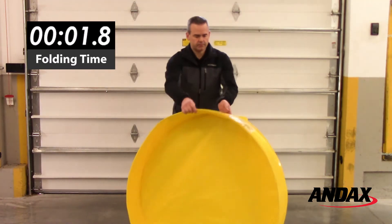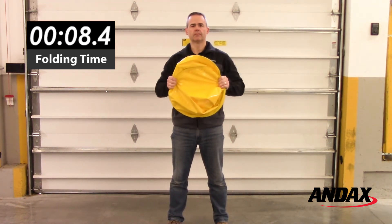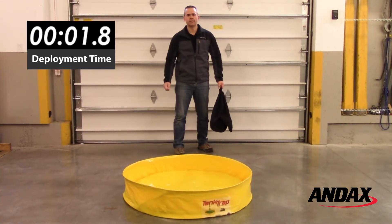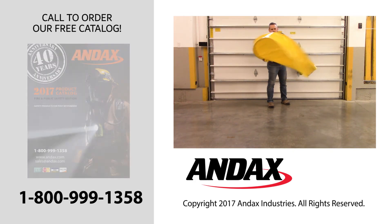The tank trap is the fastest containment pool on the market. You can check out more products and videos at andx.com. See you in the next one.